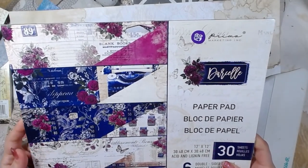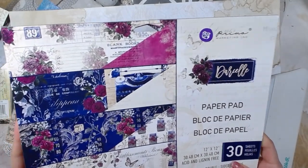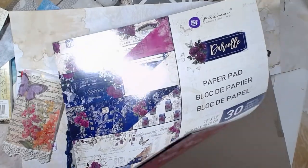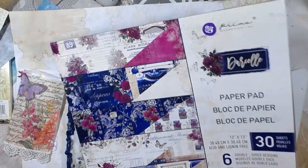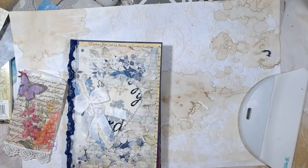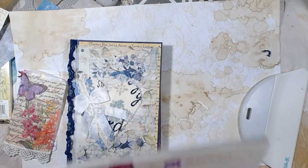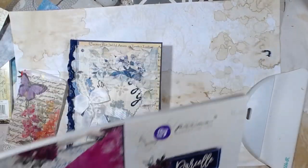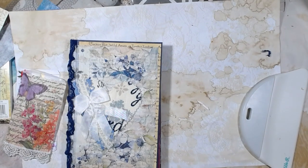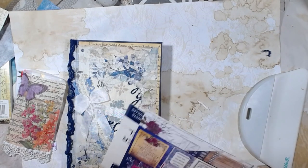This is Darcelle by Prima Marketing and I think I've only got two sheets of paper left on the 12x12. I did use one from the A4 size — I don't know the exact measurement because I took the cover off. I used the cover actually as a template.